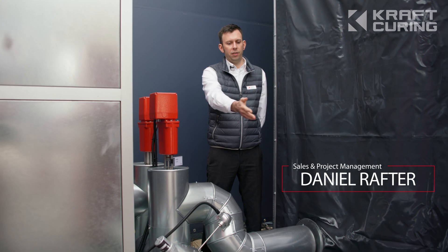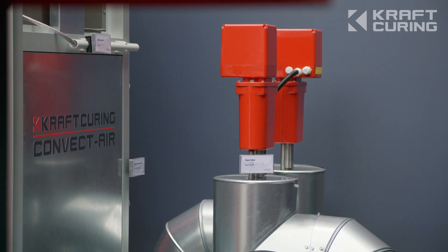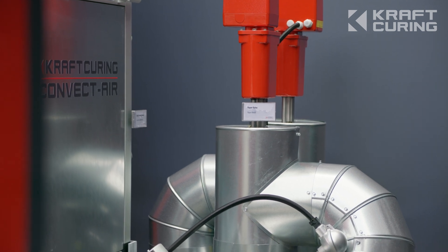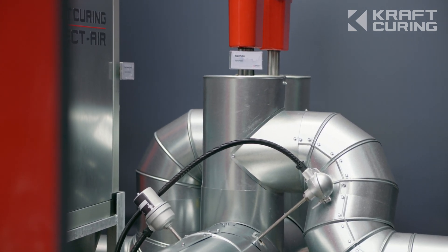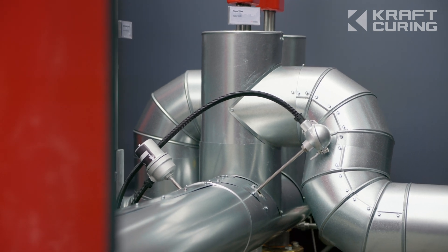We're now standing behind the Vapor Mini Plus generator, and we can see the fully insulated steam line along with galvanized metal jacketing. The steam pipe is three inch. We also have this high temperature switch, which protects the vapor line from overheating, and we have this thermometer for measuring of the steam temperature.